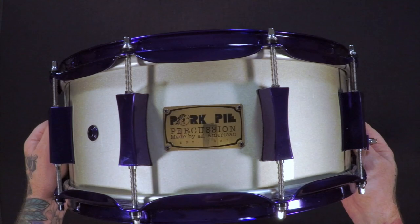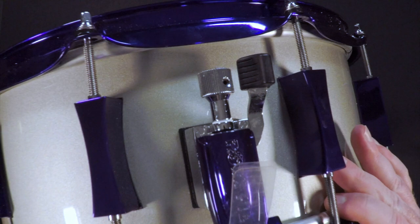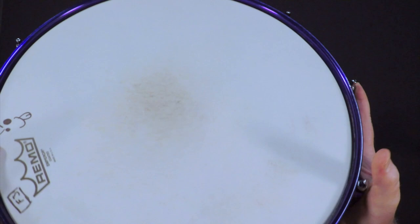First we're going to take a look at this custom snare drum from Pork Pie Percussion. It is a painted shell with powder coated purple hardware all the way around. The strainer looks really cool. Obviously it's a custom order — Triple Flange Hoops Maple Drum.